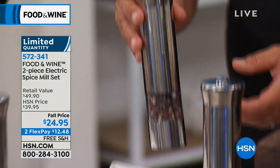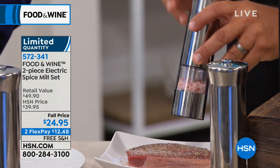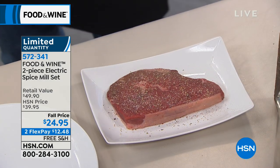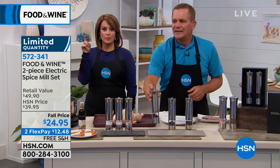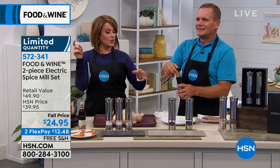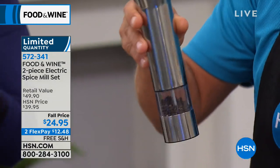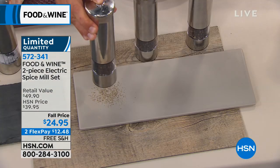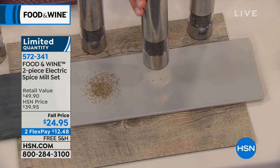I want you to notice — as I'm holding this out — it not only has that ceramic grinder, but when I push the button, you see that light that turns on. With salt, if you're salting a steak, with a normal salt shaker you can't tell how much you're putting on. But with that light, it lights up so you can see exactly how much you're adding. You never over-salt or under-salt — you always get the perfect amount. I love the one-button application. You could be holding a glass of wine, holding the chicken, stirring something, and you literally press the button and get that perfect amount of seasoning every time.